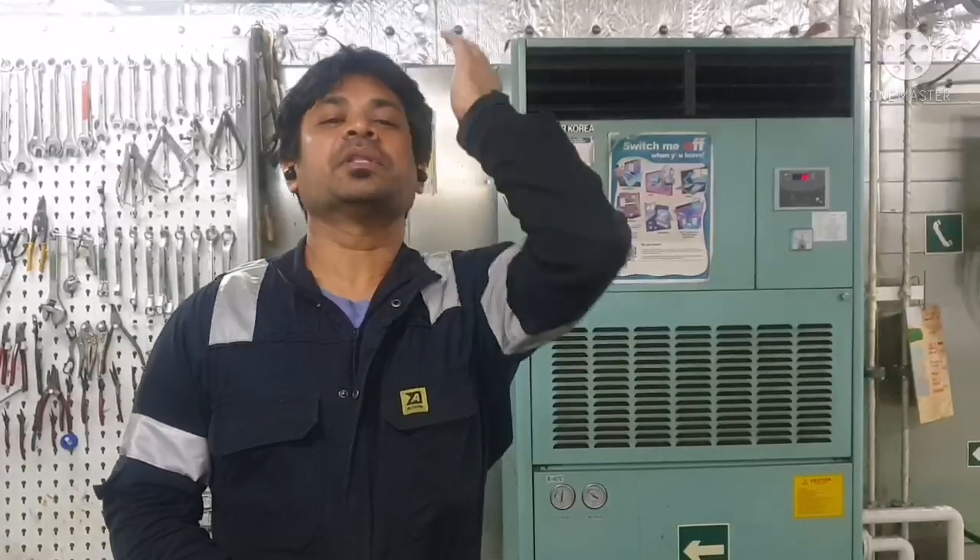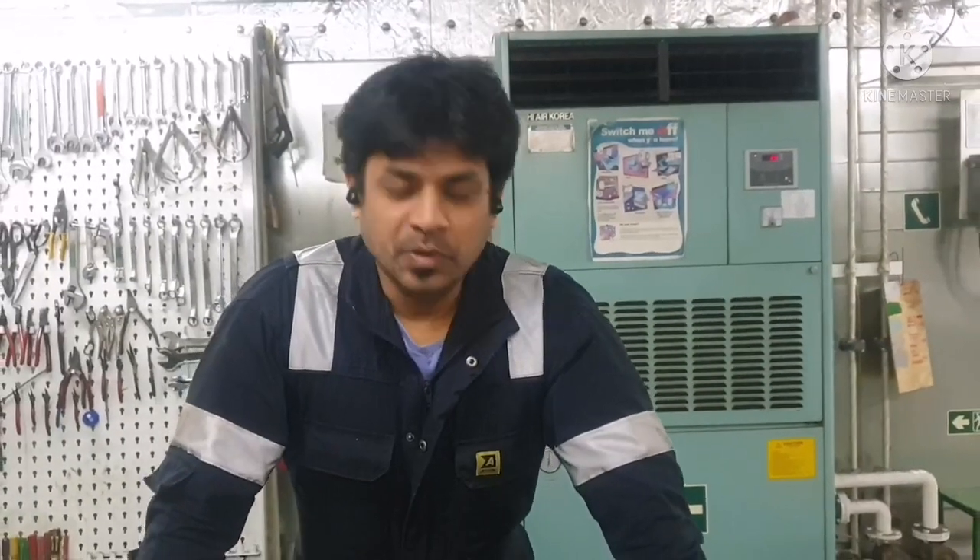Hi everyone, welcome to our marine knowledge channel. This is your signal watcher. If you are watching this video for the first time, please do not forget to subscribe to our channel so that you will get notifications of any videos which will be uploaded in our channel in the future.